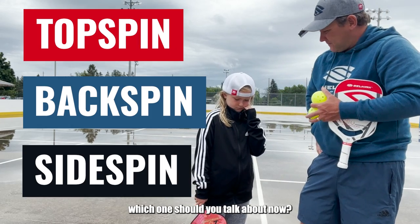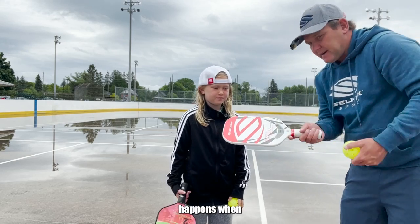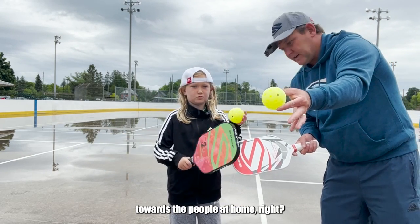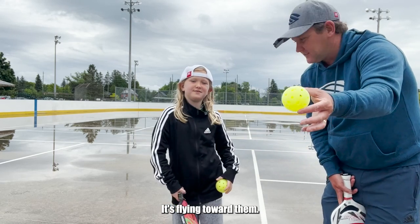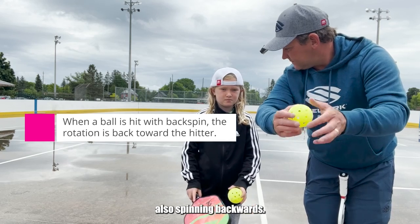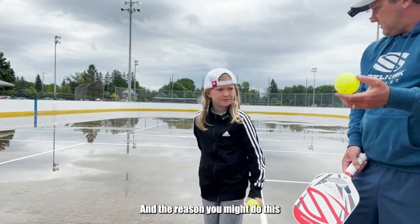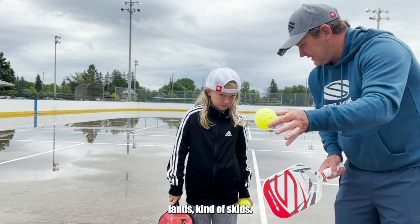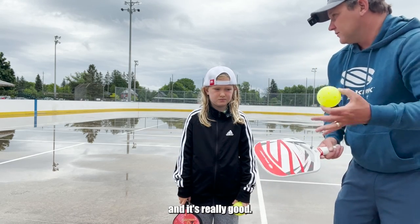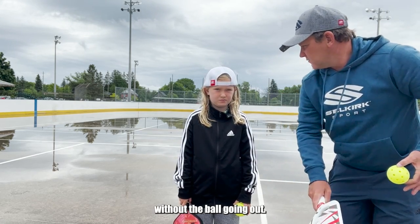So, backspin or topspin — which one should we talk about now? Backspin. Okay. Backspin happens when we hit the ball toward the people at home — it's flying toward them, but while it's flying toward them, it's also spinning backwards. So it's flying away from us, but it's spinning backwards. And the reason you might do this is when you hit with backspin, that ball, once it lands, it kind of skids. The ball stays quite low and it skids after it bounces. And that's really good in pickleball if you can put people down low, because then they can't really hit that hard without the ball going out.